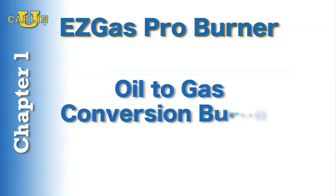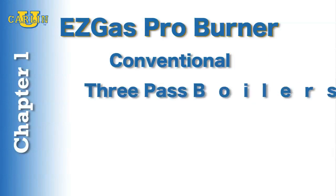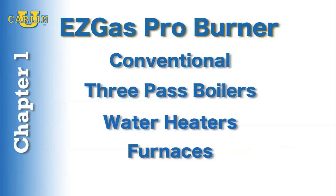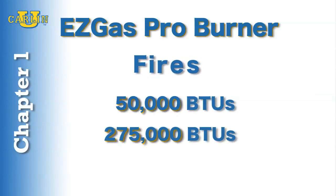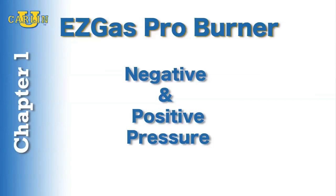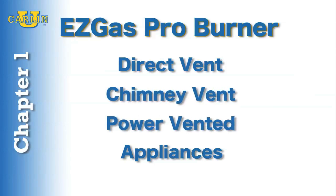The EZGAS Pro Burner can be installed in virtually any residential oil heating appliance, including conventional and three-pass boilers, water heaters, and furnaces. It fires both natural gas and propane gas from 50,000 BTUs to 275,000 BTUs. It is capable of firing negative and positive pressure and can fire direct vent, chimney vent, or power vented appliances.